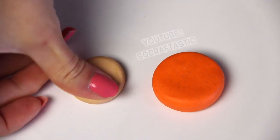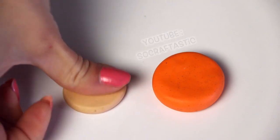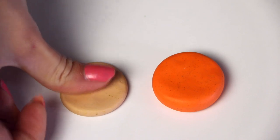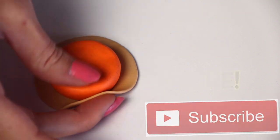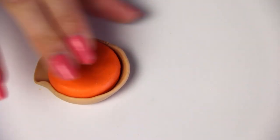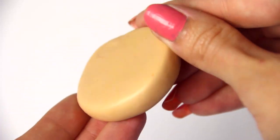Once you get that the size that you want, take a piece of tan — I mixed tan and gold just to get it a little bit shimmery. I flattened that with my fingers; you could use a rolling pin if you want. I made it a little bit wider and longer than the orange part so I could bring the edges up all around. Make sure that the tan clay is very close with the orange so you don't get any bubbles. Now I have that wrapped as tightly as I can.